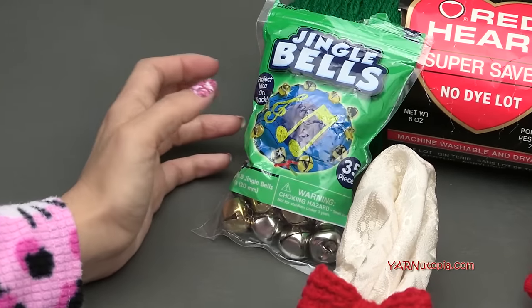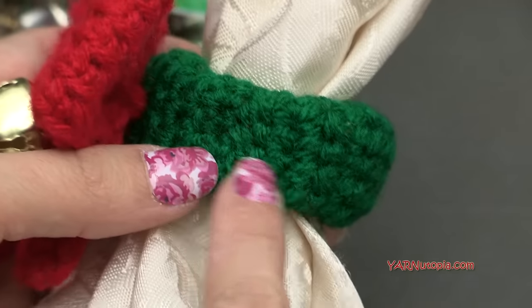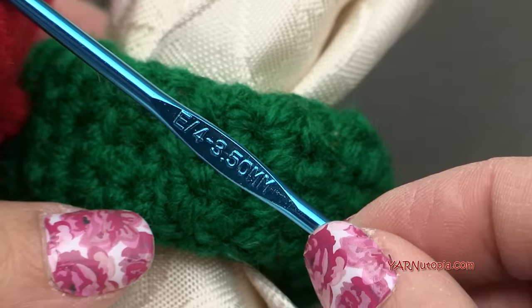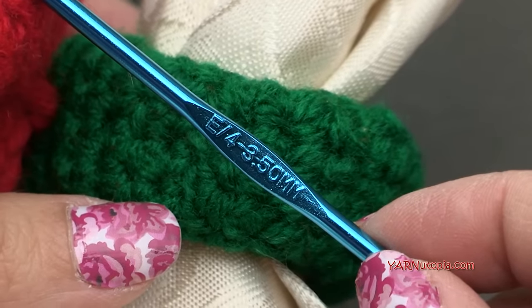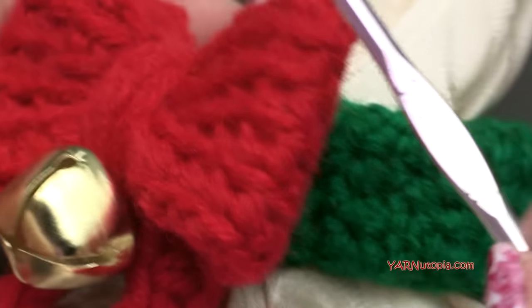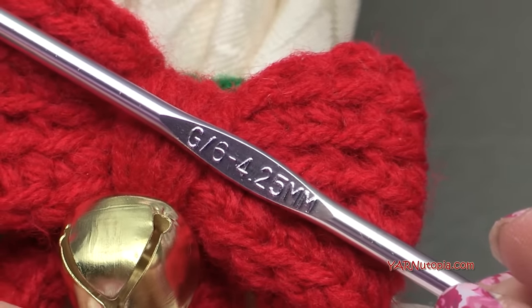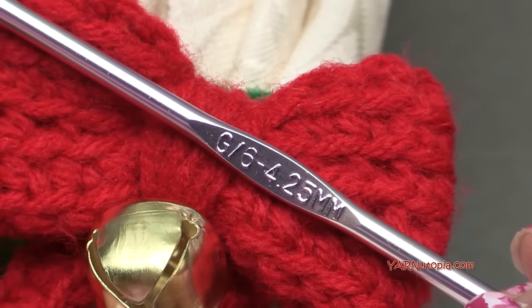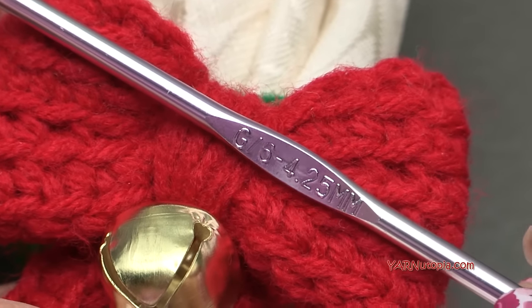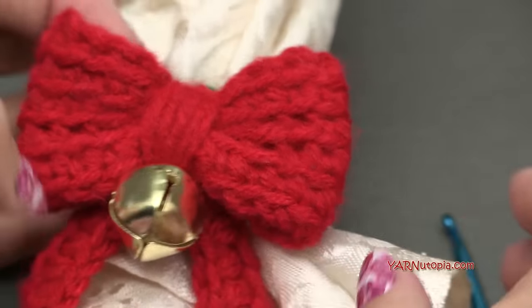For the size hooks: for the main part — the ring — I'm using an E hook, which is three and a half millimeters. You can use an F hook or even go up to a G hook. For the bow portion, we are using the G6 hook, which is 4.25 millimeters. If you have a G, which is a four millimeter hook, you can use that or even go up to an H hook. Just know the bigger hook you use, the bigger the bow you're going to have.